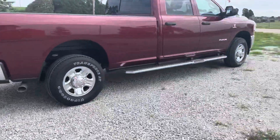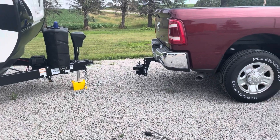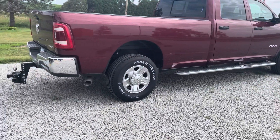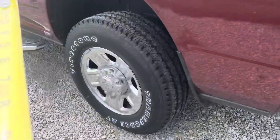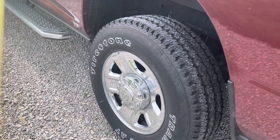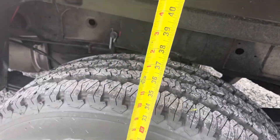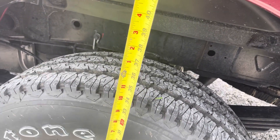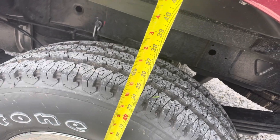I'm going to back it up to the hitch and then measure front and back to see how much it squats. I'm measuring from the ground — on the gravel — and it's forty-two and a quarter inches.